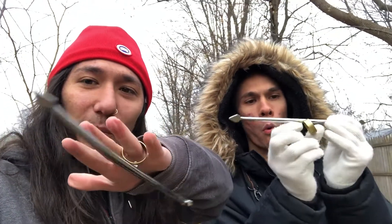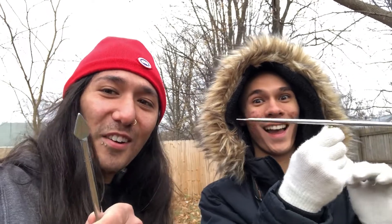These were featured on Deadliest Warrior in the Shaolin Monk episode, and basically it's a ring with a spike on it and you can spin these around. Not really sure how to use these properly — maybe Zendragon knows — but we're just using these for the weapon test.